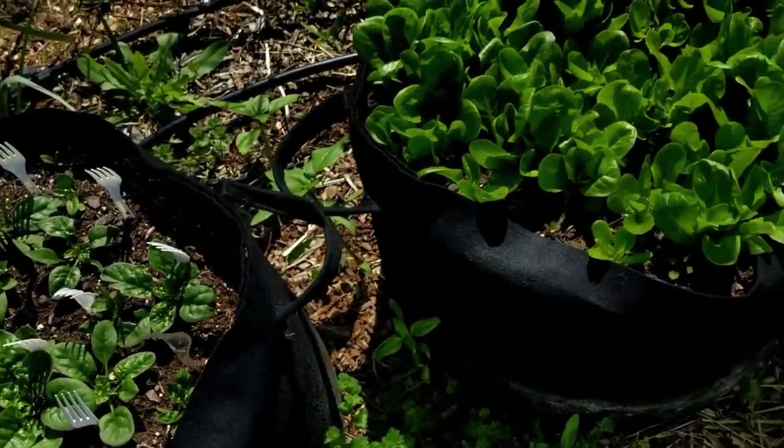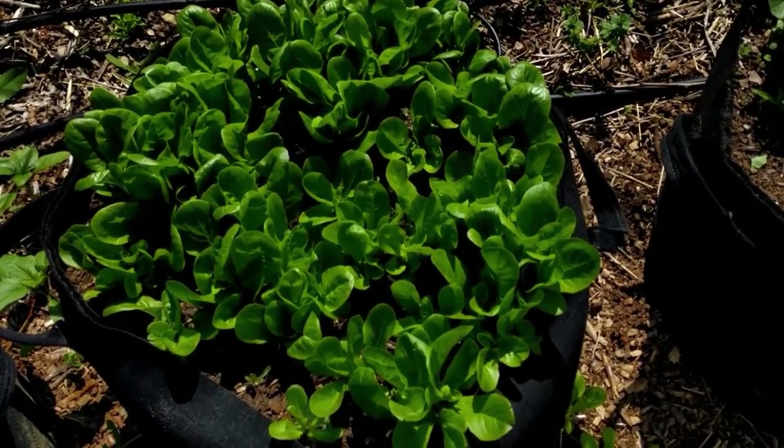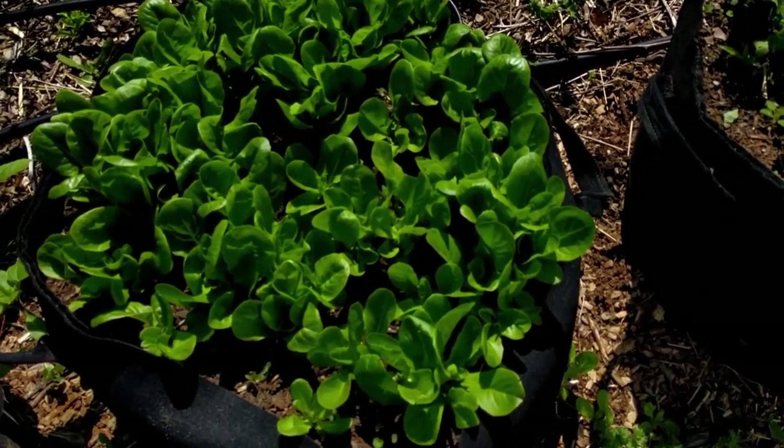This year I started out with some spring crops by growing spinach, lettuce, and radishes, and then I'll switch over to some summer crops and get two crops out of each bag.